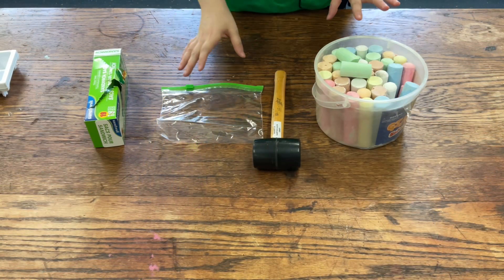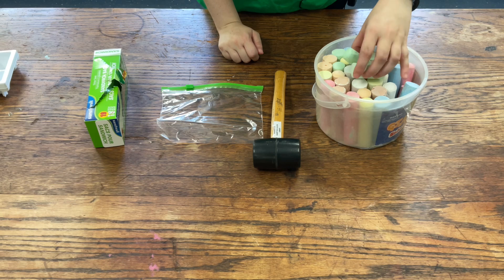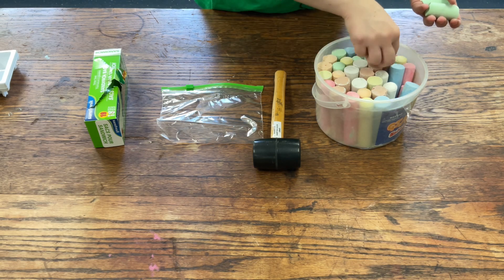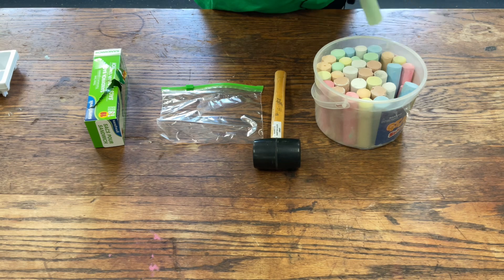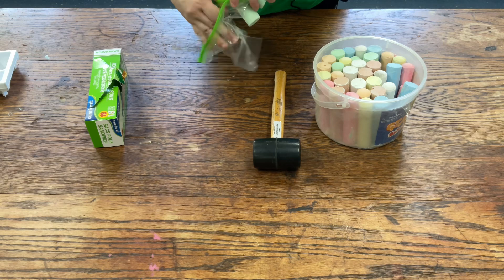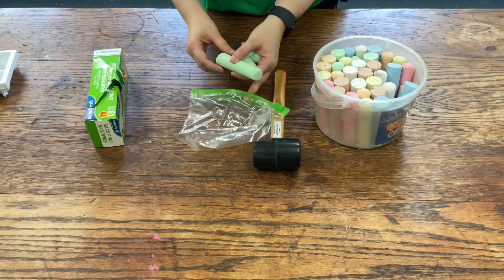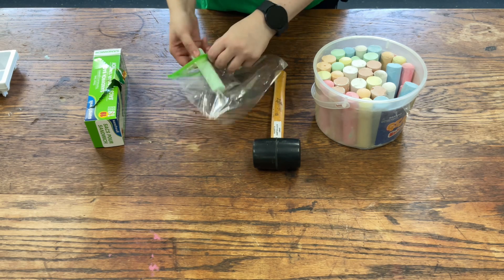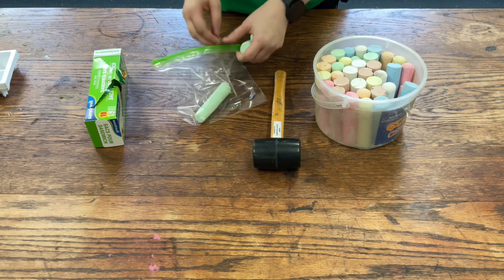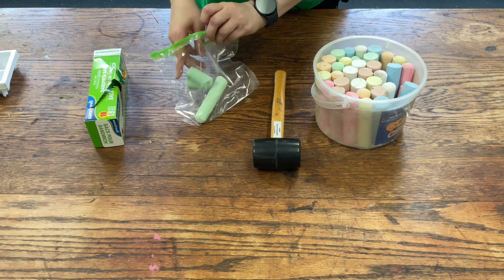Your first step is to take your chalk and get the same color. I'm going to do green — I'll take one green and put it in a ziplock bag. You can grate it with a grater, but I think it's more fun to smash it with the mallet or hammer.